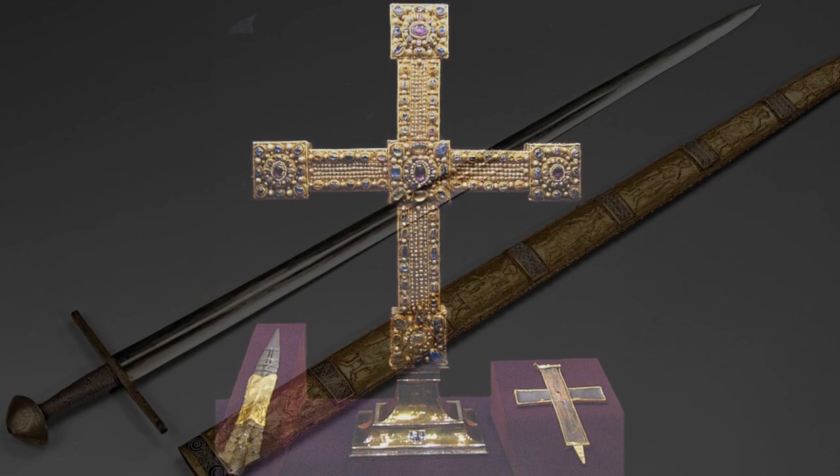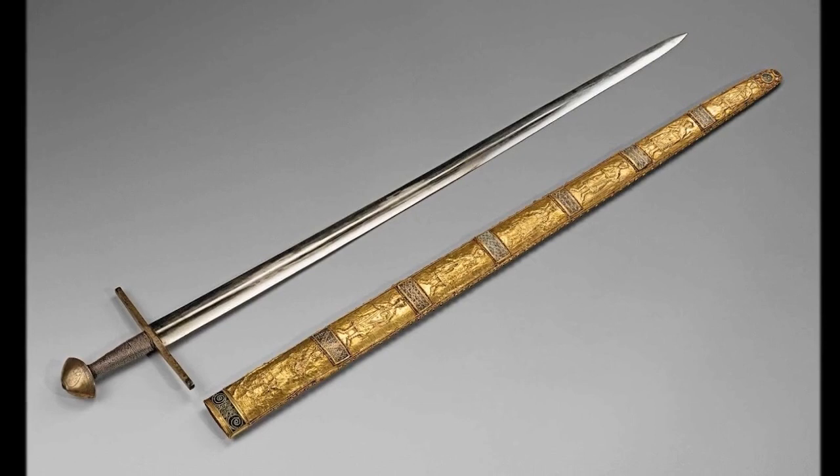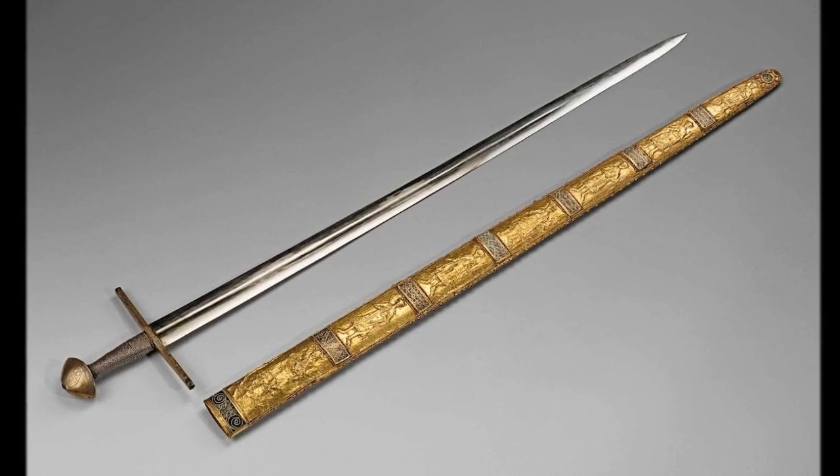The Imperial Sword is one of the foremost important parts of the Imperial Regalia of the Holy Roman Empire. During a coronation, it was given to the emperor.